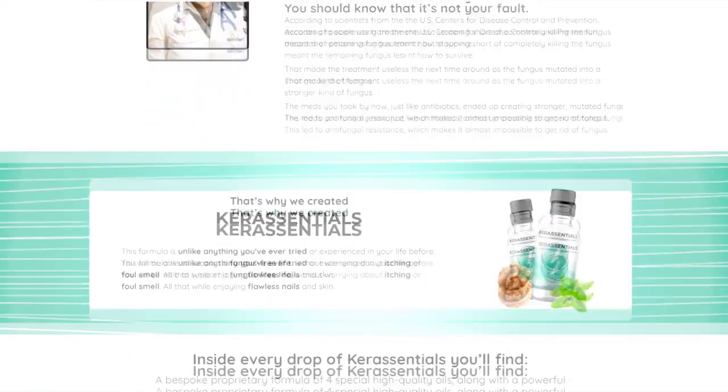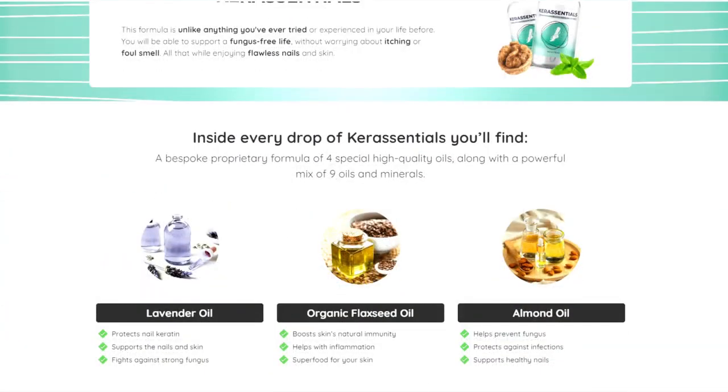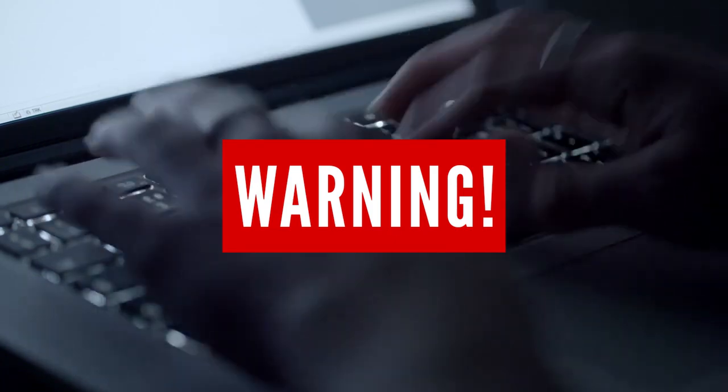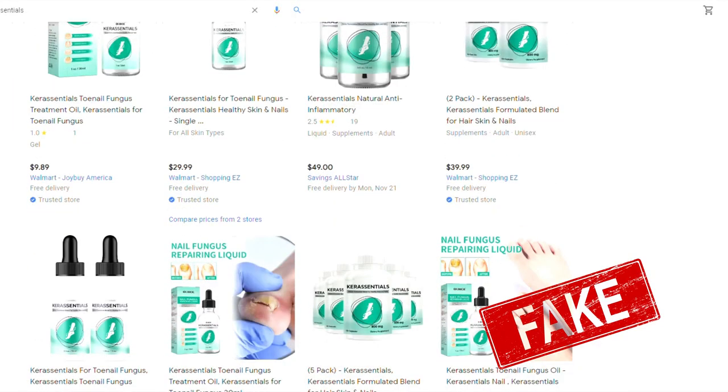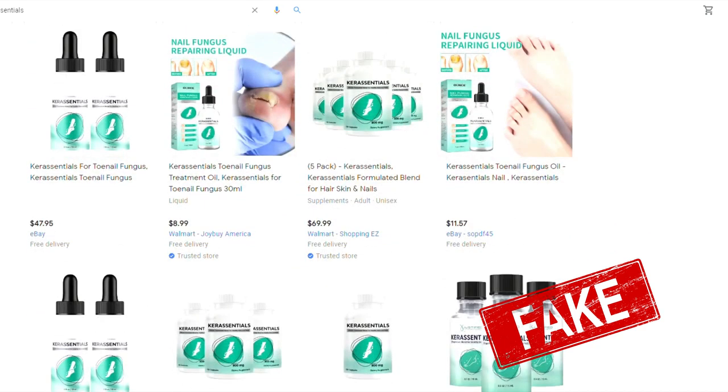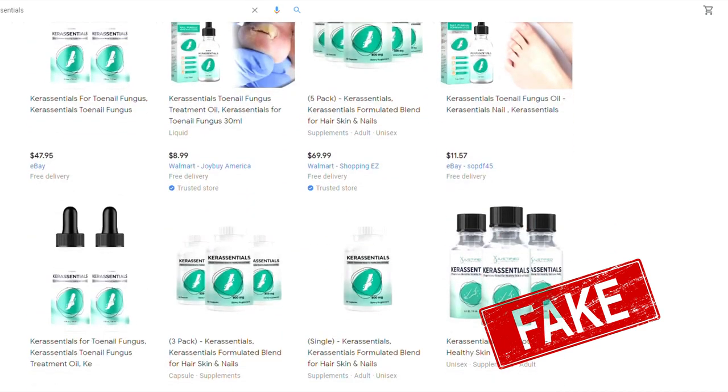The first thing you need to know is that Care Essentials is sold only through the official site. With the success of the product, numerous fakes are being sold on the internet in online marketplaces such as eBay and Amazon. That's why you should be very careful with the site you buy from, because you can end up buying a product that is not original and that can damage your health, besides making you lose your money.